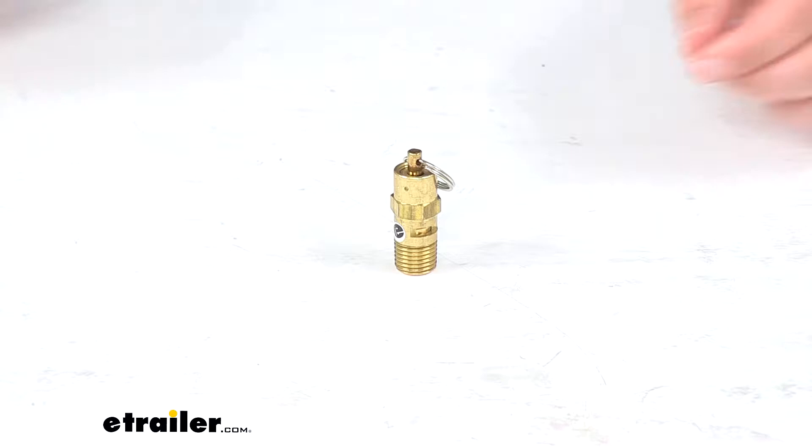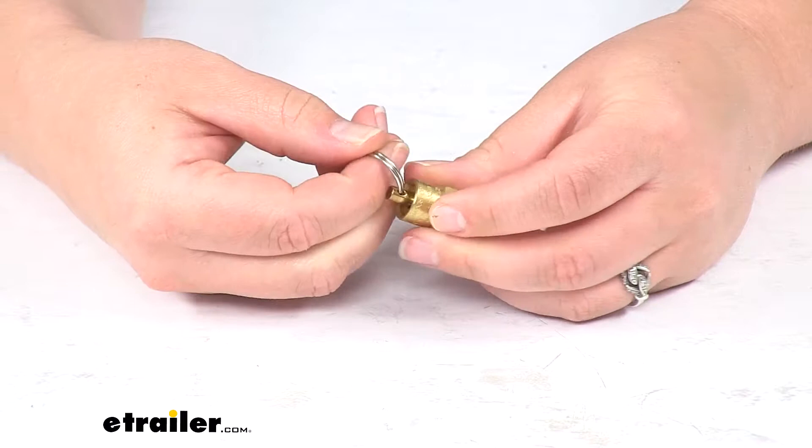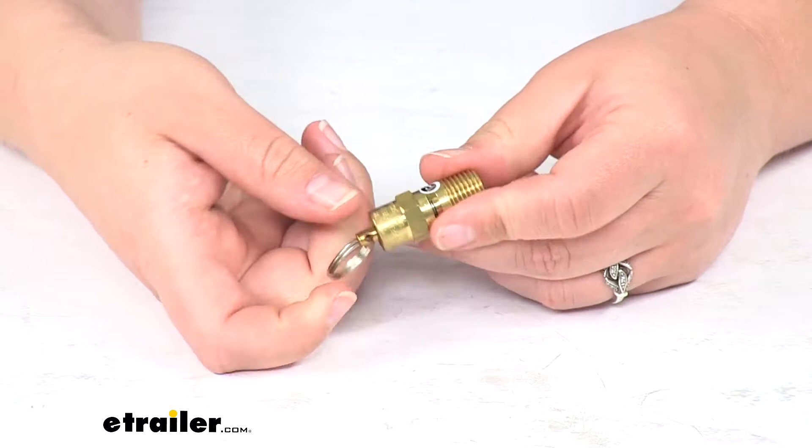Today we'll be taking a look at the safety valve for the Bulldog Winch Air Tank. This is going to keep your air tank from rupturing accidentally from an overpressure or from too much pressure inside the tank. It automatically opens at 155 PSI, and this little portion is spring-loaded to open up at that certain pressure.